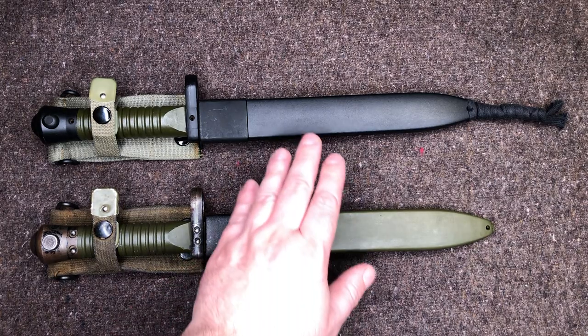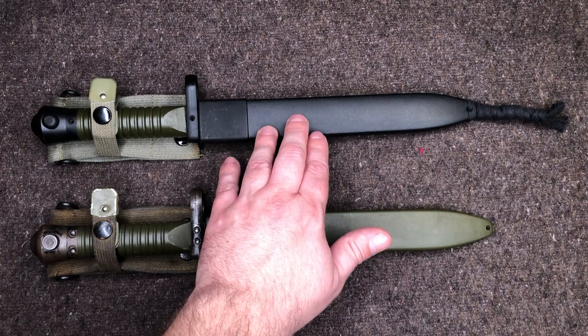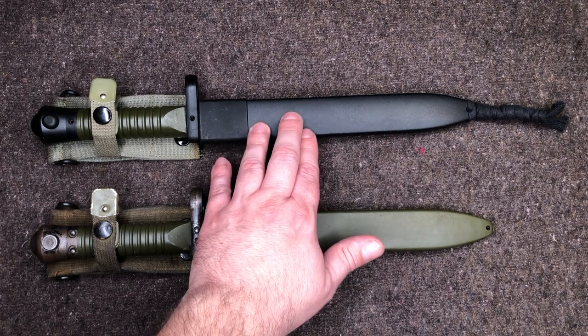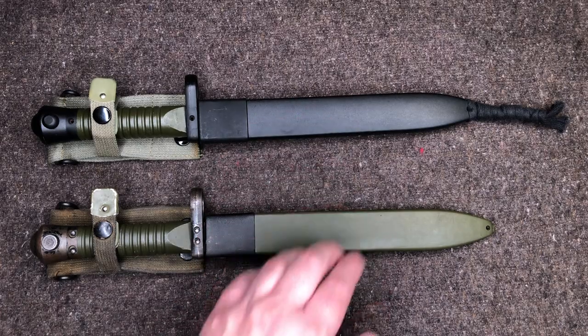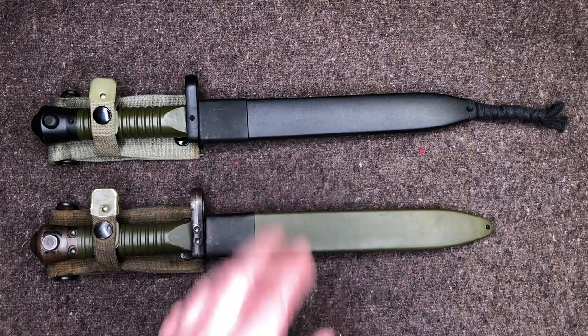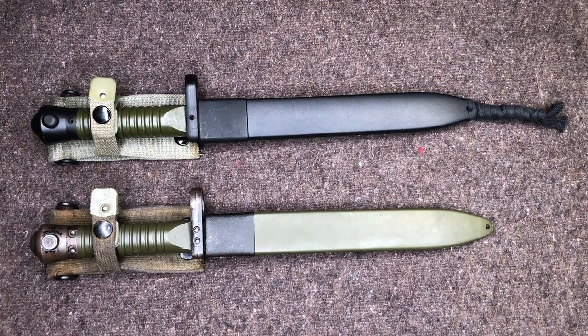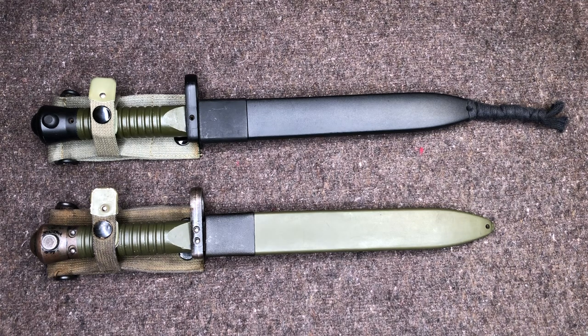You will also have a difference in color of scabbard, at least for the Type 3. This might only apply to the Type 3 — I am not positive on this — but if you have a black scabbard like this, it's actually for the Navy. Or you can have a green scabbard like this for the Army.